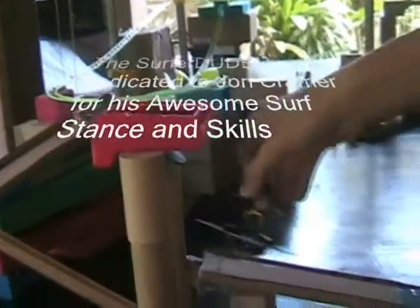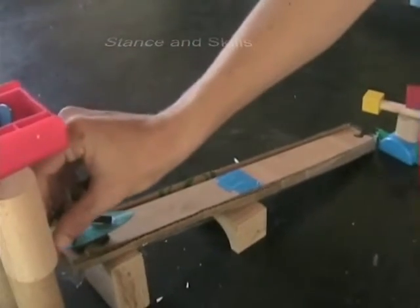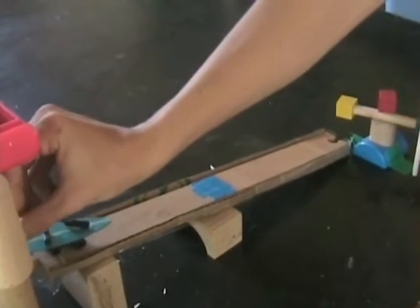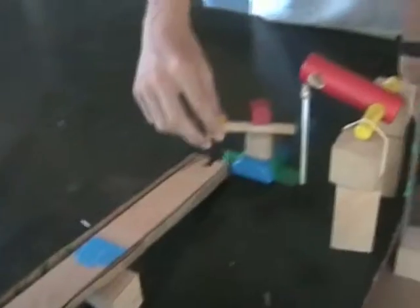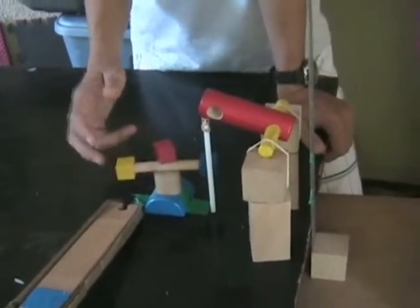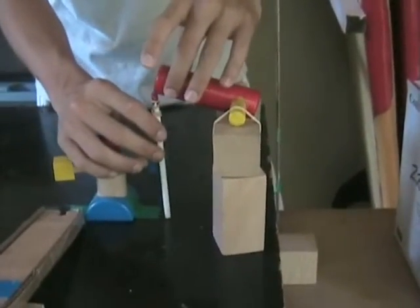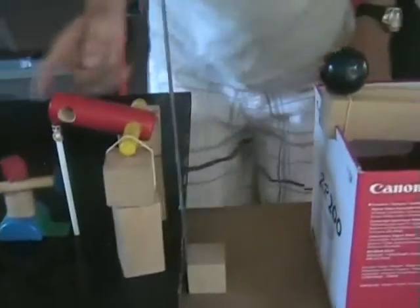And then it will hit this surfer dude. Surfer dude will surf with his skills down this ramp. He will hit this little spinning lever sideways thingy.